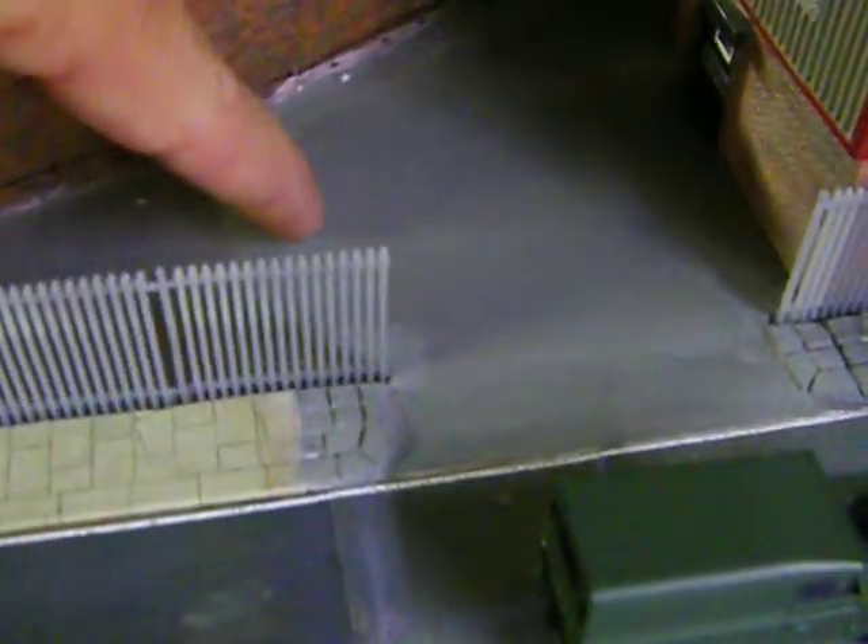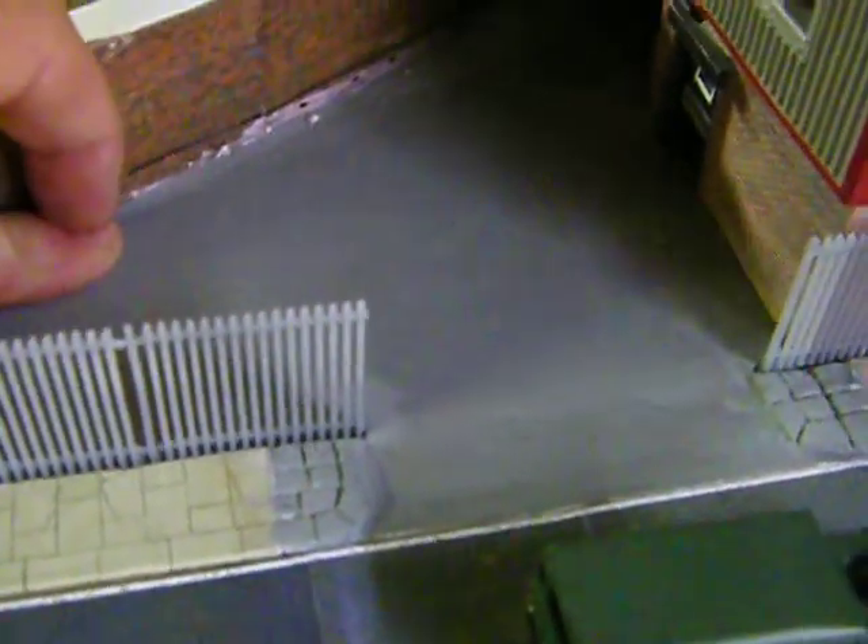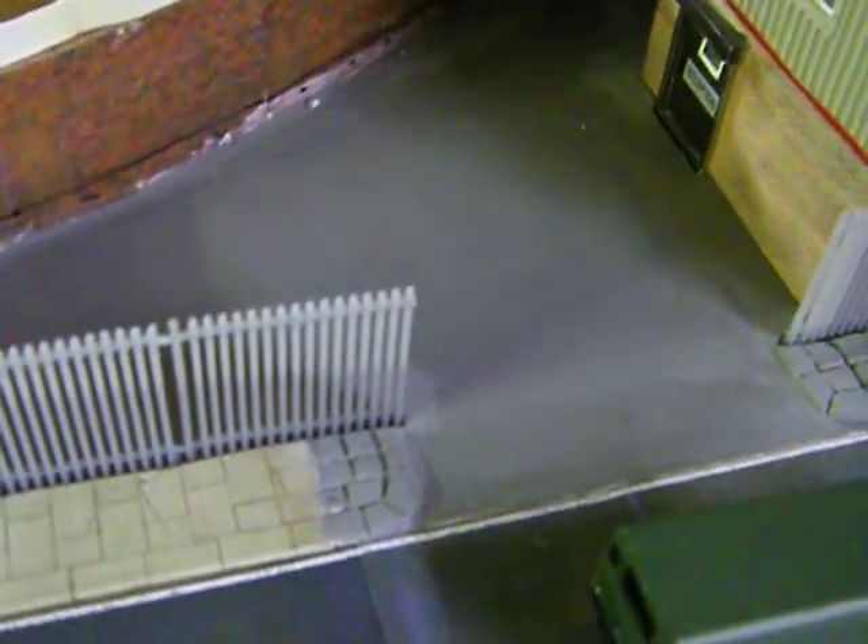If anybody wants to know how the concrete area was done, it was done with polyfiller and matchsticks and then just painted with Humbrol paint just to resemble concrete, which I think has turned out really well. I'm quite pleased with the way it's turned out.